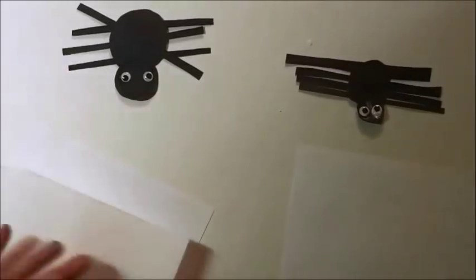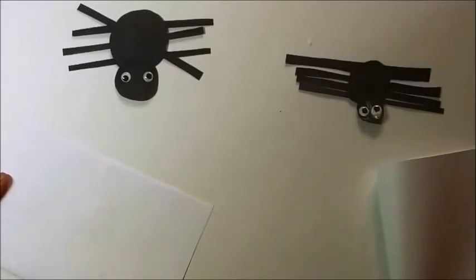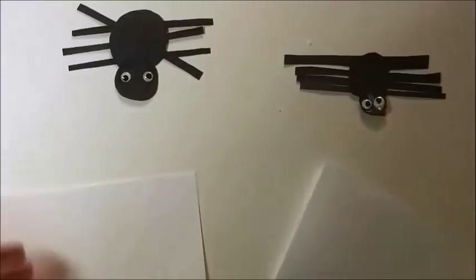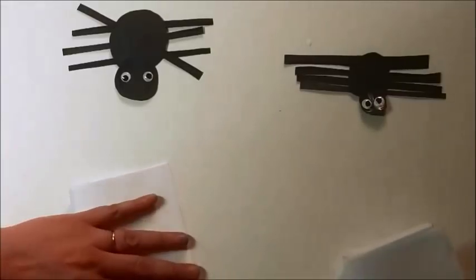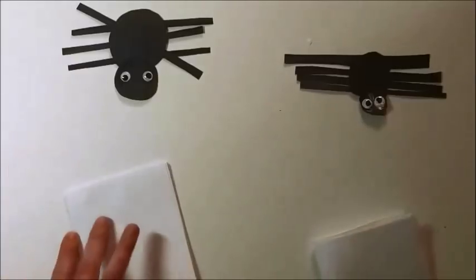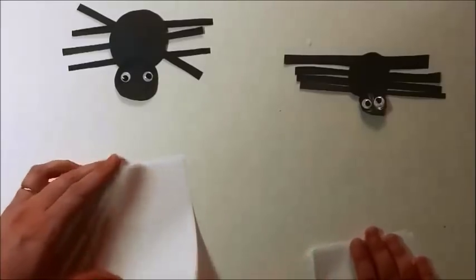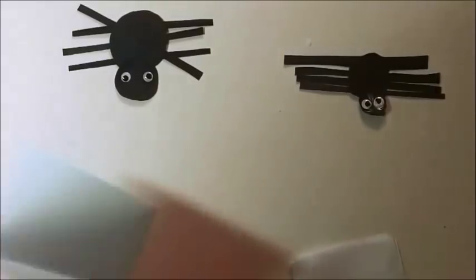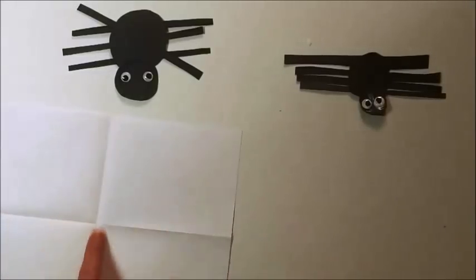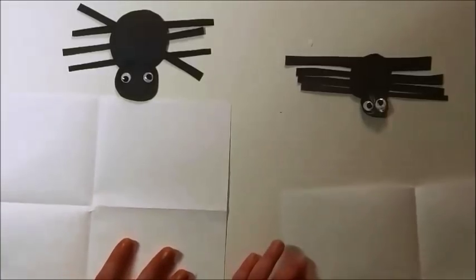So we grab a piece of paper and fold it corner to corner. Now we fold it again, corner to corner. We folded it twice — it looks like a little book right now. We're going to open it again and we should have two creases in the middle of the page, over here and over here. This will help us to make a beautiful spider web.